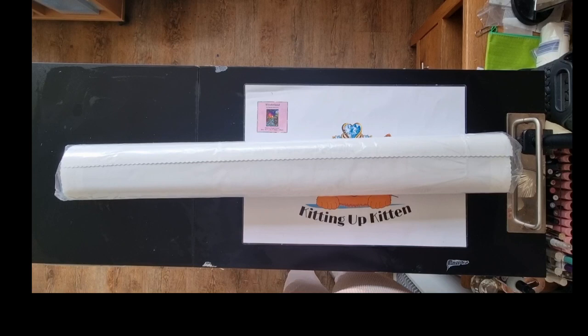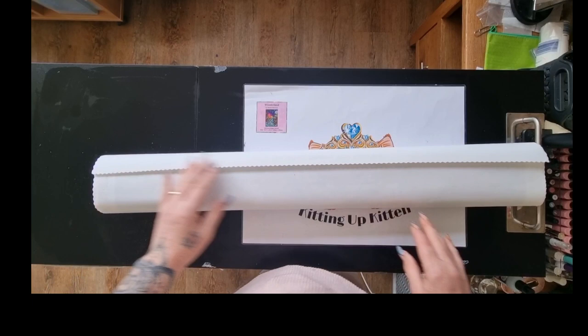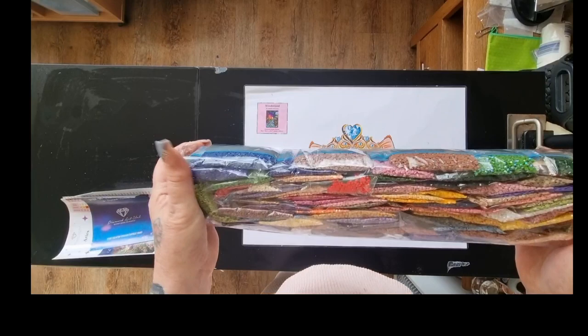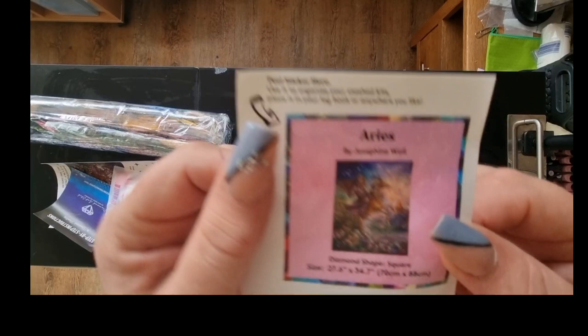I don't have anything else in the box so I'm going to put that to one side. She's a big canvas — a very big canvas. At the minute, with my poorly left arm, it's not the easiest thing to do. I'm going to tip this out and pull the stickers and the beads and everything out, and then put the canvas to one side. Look at that — a huge bag of drills! There's tons there. I have my little sticker — of course you get a little sticker.